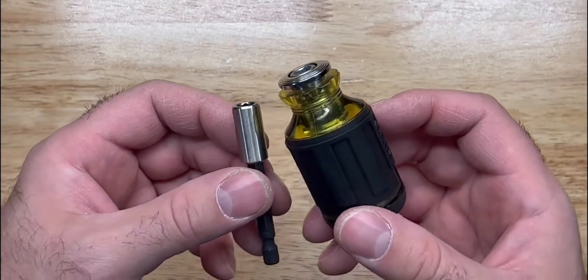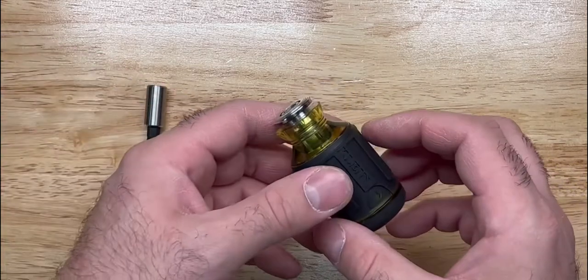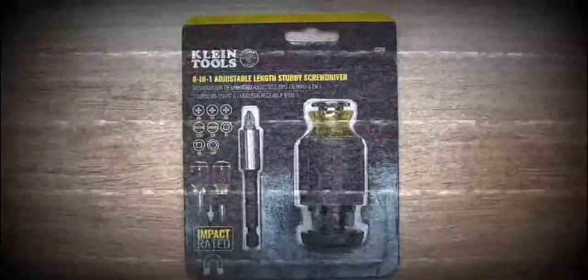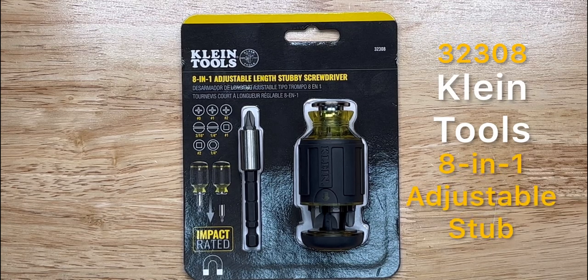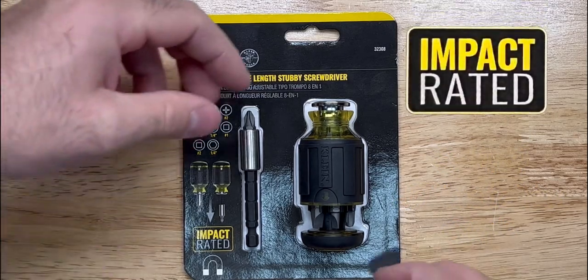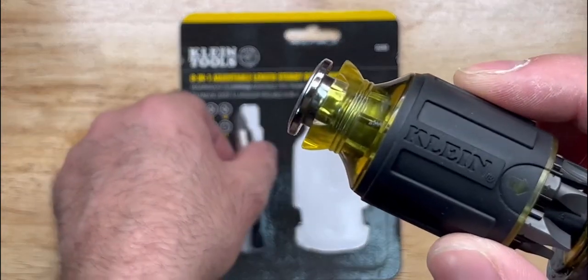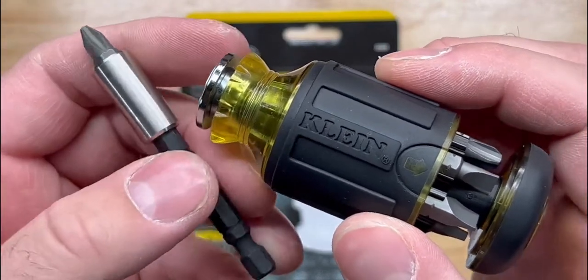This is the Klein Tools 32308, the 801 adjustable length screwdriver. It's impact rated and it has a magnetic tip. Looking closely, it comes with the handle and the shaft.